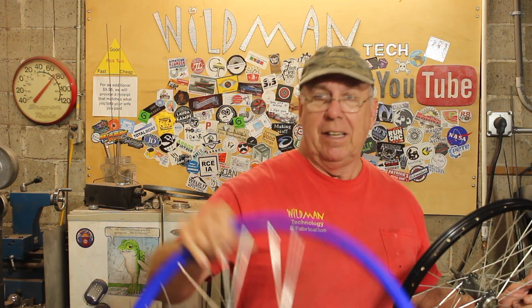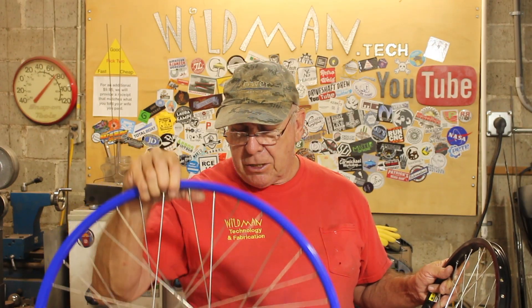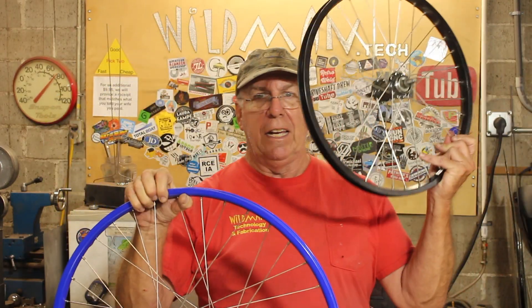Here's my donor rim, but it's the wrong color because I got these wheels on sale — they were blue. I've already tried removing powder coat and that just did not work for me. But what I can do is paint this. I'm going to show you the steps I'm going to have to go through to put this hub in this rim.